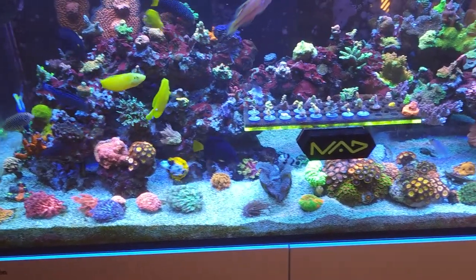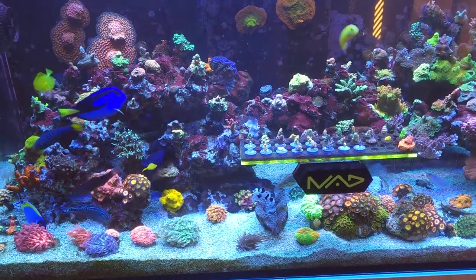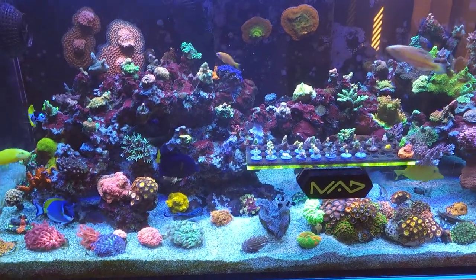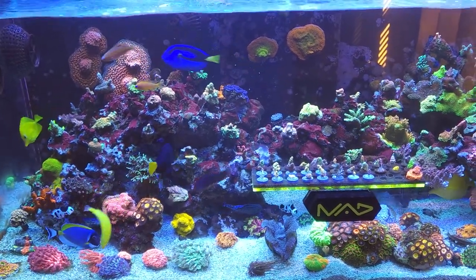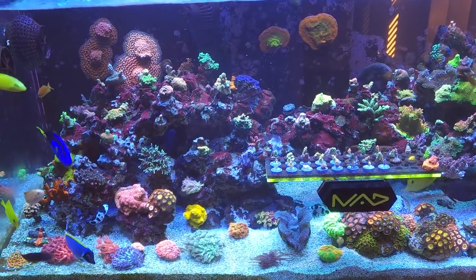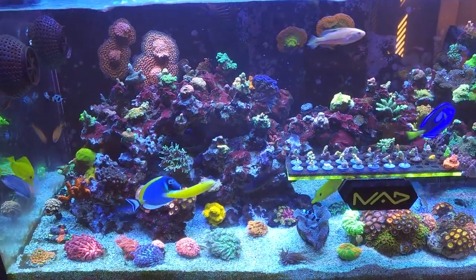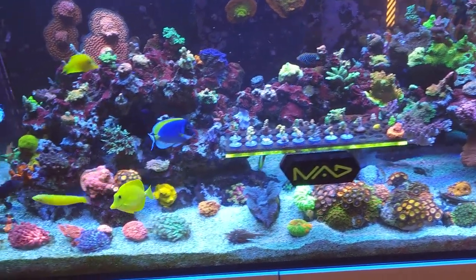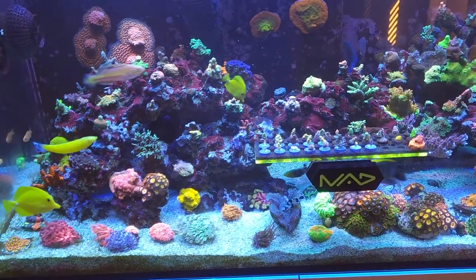Number one: buy an acclimation box. I think it's critical to put a wrasse — or any fish — in an acclimation box, just to let everybody kind of be like 'hey, who's this, let's meet each other.' You'll find out who the aggressor is going to be, and you'll give them some time to relax and coast into the tank versus just plop-and-drop with 'good luck, welcome to the hood.'